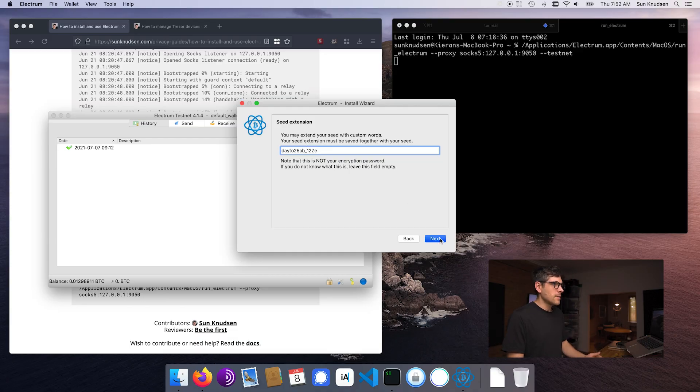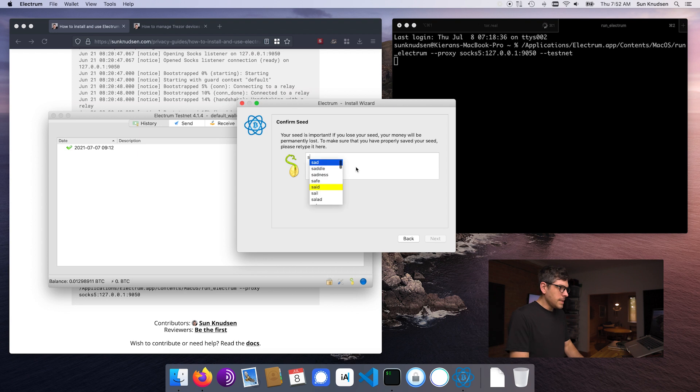I'm using the same one in the context of today's episode. Now I need to confirm the seed. We now have a master public key. Each wallet — including Electrum and the Trezor devices — will have its own master public key, and all of those master public keys will be merged together to create a multi-sig master public key that will be used to generate receiving addresses and so on. That's why Electrum is capable of generating addresses, but in order to sign transactions, one needs at least two of three signers — meaning we need access to two of three private keys.